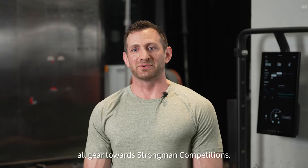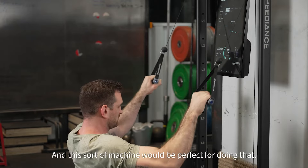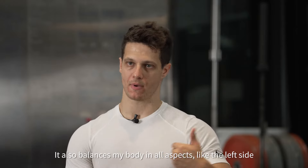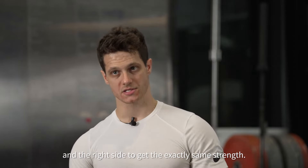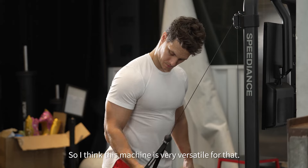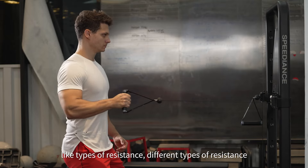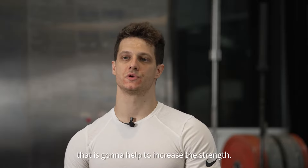My latest training goal is all geared towards strongman and strongman competitions. This sort of machine would be perfect for doing that — working the accessory pieces and smaller movements. Also to balance my body in all aspects, like the left side and the right side, to get exactly the same strength. So I think this machine is very versatile for that. You can train both sides and also create different types of resistance that are going to help increase the strength.